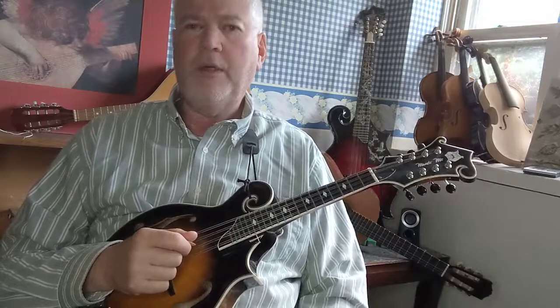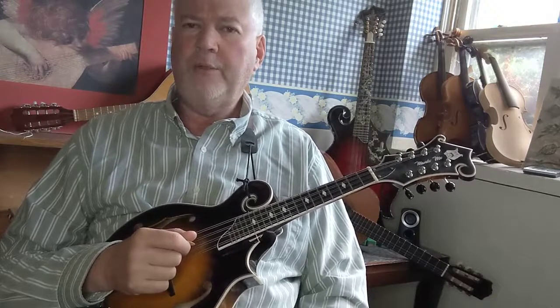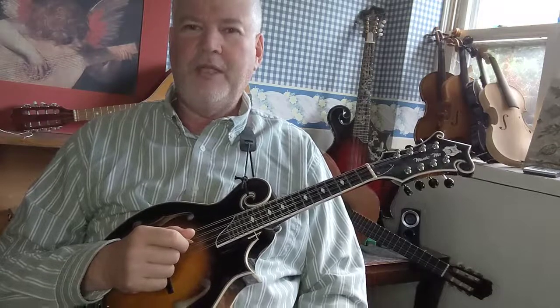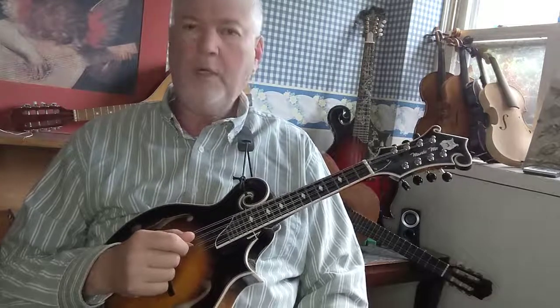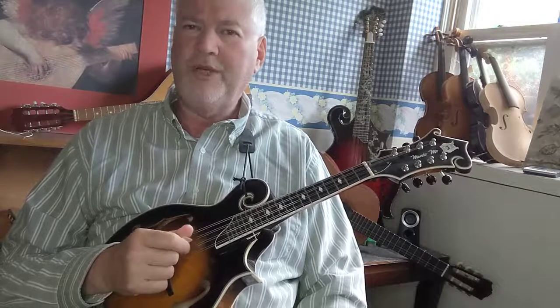My family suffers from varying severity of arthritis — it's in my blood — and so I'm doing everything I can to keep my hands limber so that when it jumps on me, I'll be ready. Here's the first exercise: we're going to use the first and second finger on the G, D, and A strings.